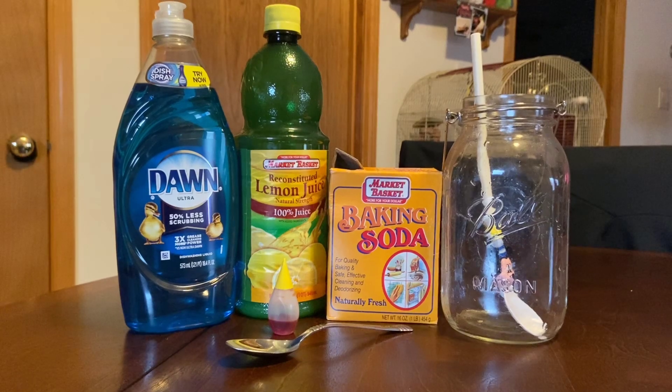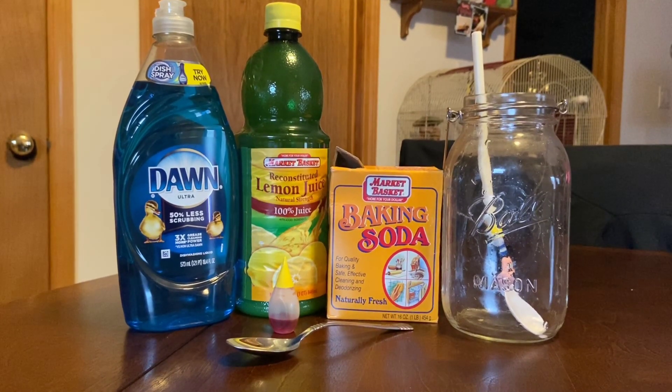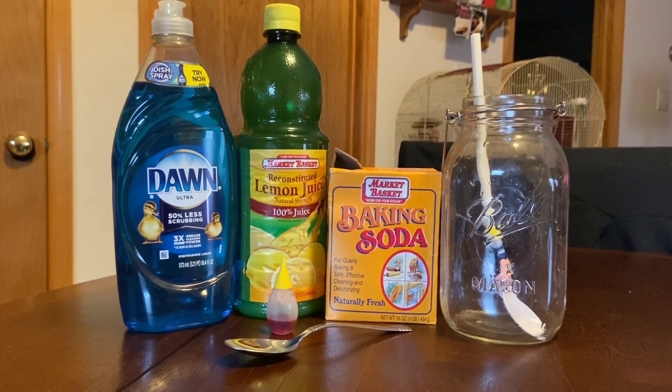Hi club members, it's Miss Katie. Today we are going to do the Lemon Fizz Science Project.